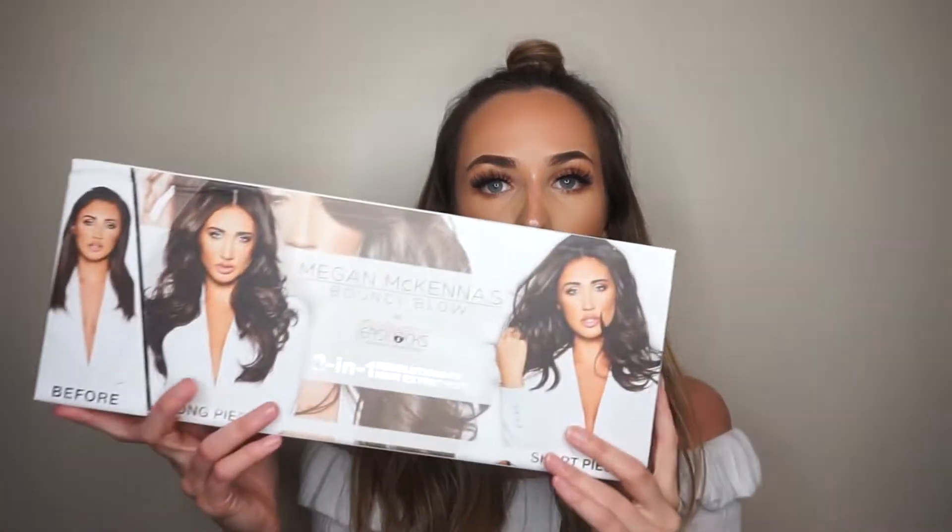Welcome to this straightforward sort tutorial and mini review of the Megan McKenna bouncy blow-dry hair extensions by Easilocks. Today I'm going to be putting them in, doing a small tutorial — very beginners style because I've never done it before. It didn't turn out amazing but it's still okay; I'm liking them so far and I've only had them in for 15 minutes.